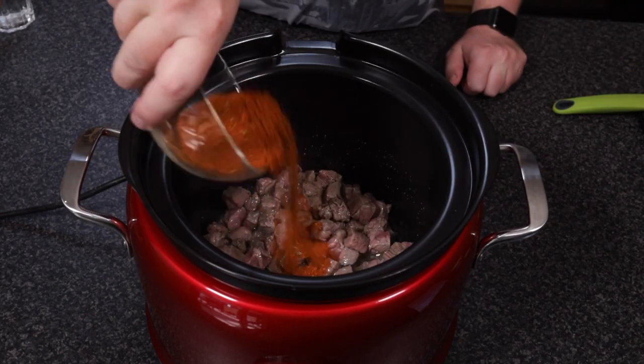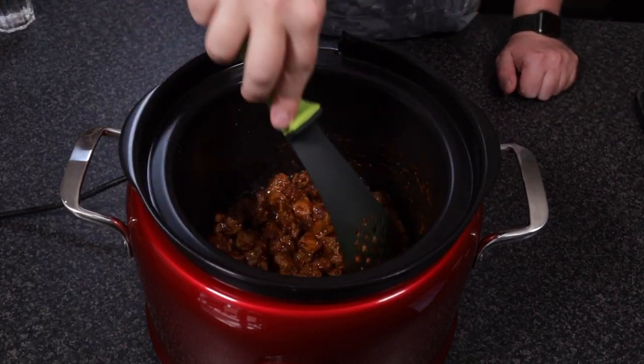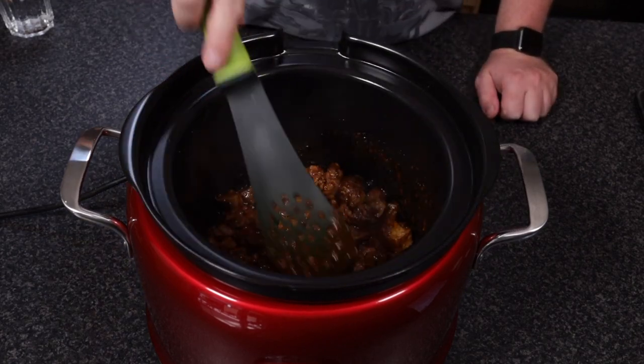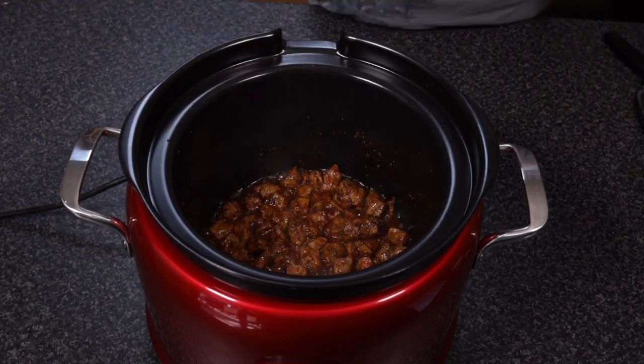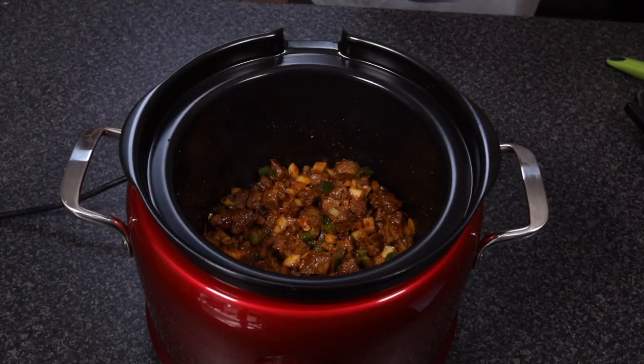Once the meat has picked up some colour, add in the spices and cook until it becomes fragrant. Now we can add in the vegetables and garlic, and cook them until soft.